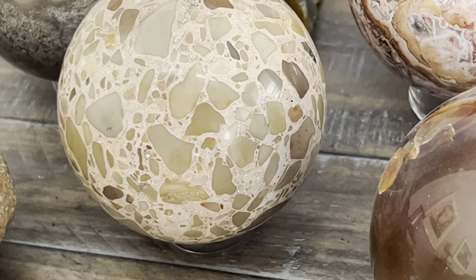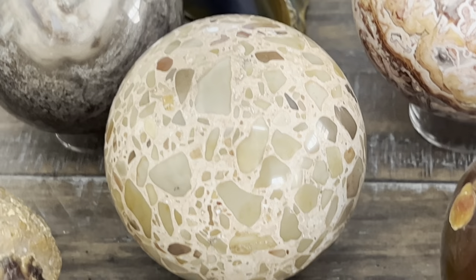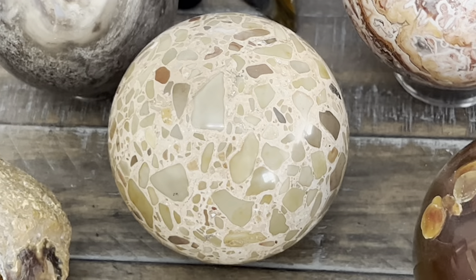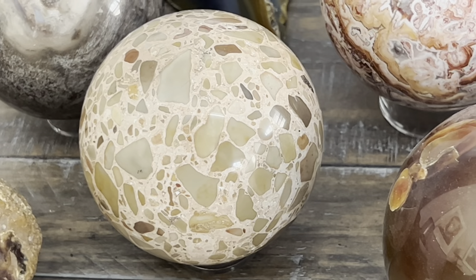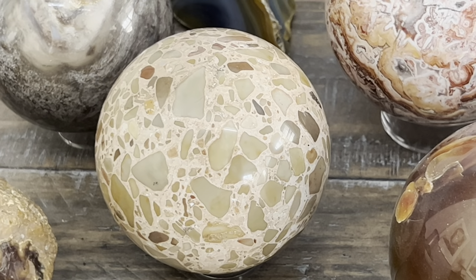I hope you enjoyed learning how to make a sphere. For me, it was a fun weekend project. Now it's time to start on something new. Thanks for watching — hope you enjoyed it. Be sure to check out my other videos.